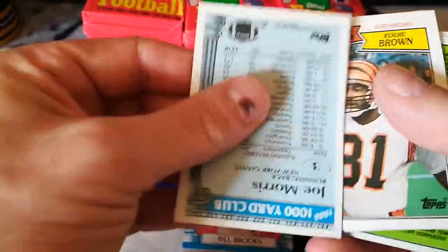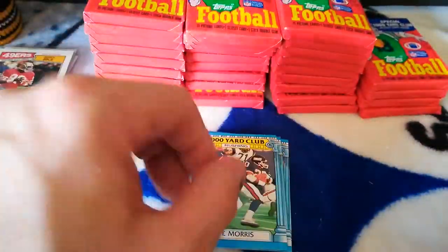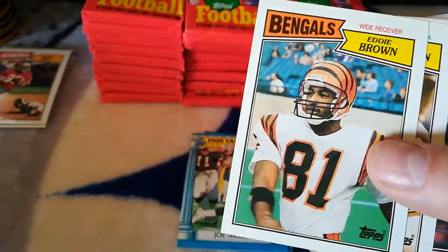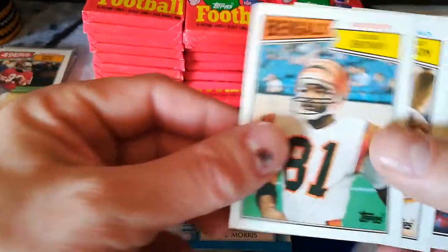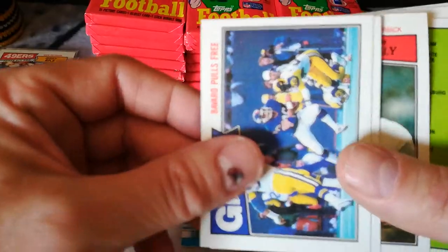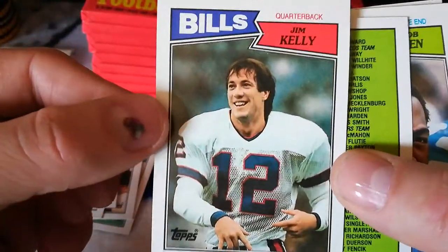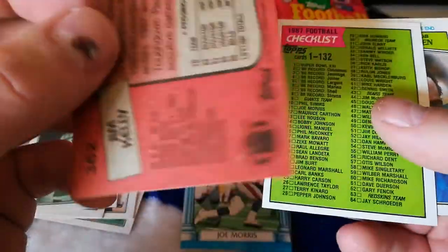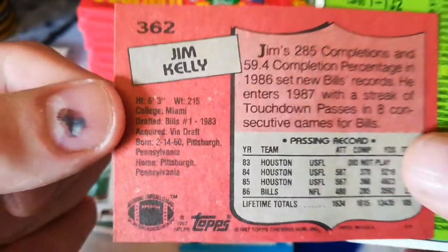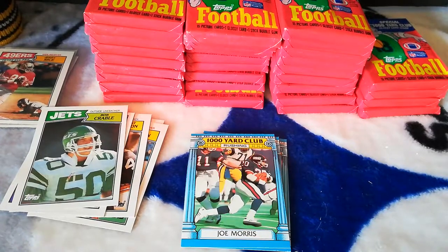Joe Morris — that's salvageable. Tony Collins, Eddie Brown, Ernest Jackson again, Mark Bavaro, Bob Crable, and another Jim Kelly. That is gorgeous. It's got those white things on it again — I'm not sure what that is. That stinks, man — but two Jim Kelly rookies so far and I just started, so I am not gonna complain.